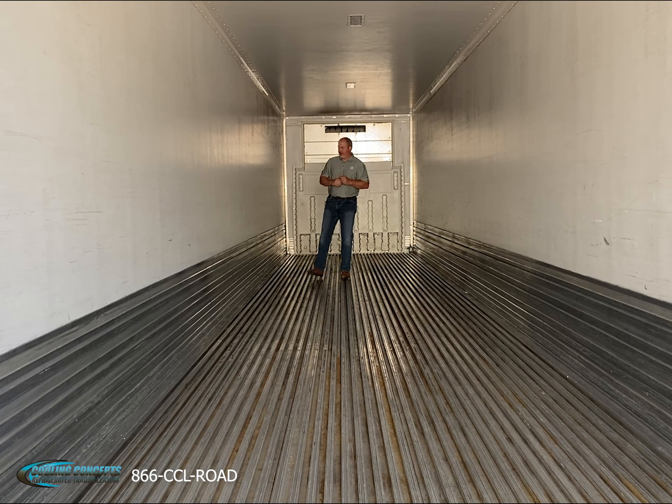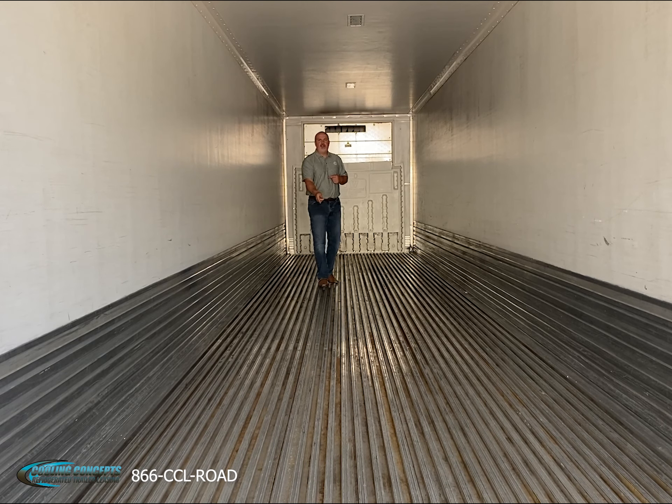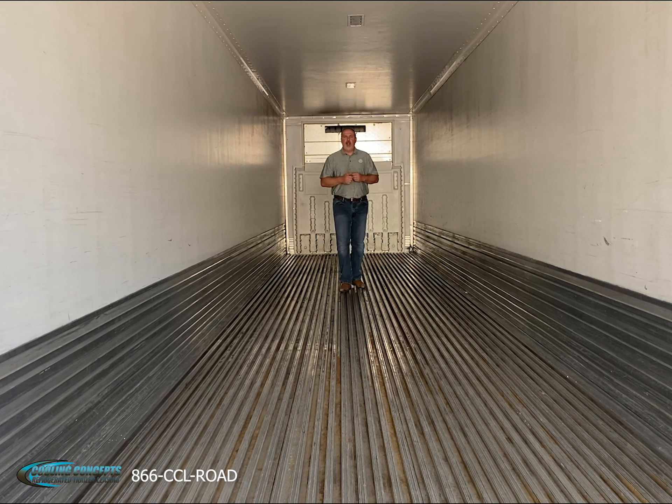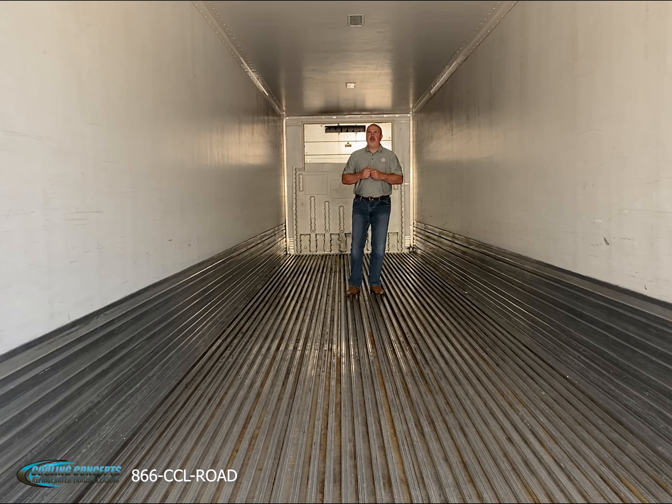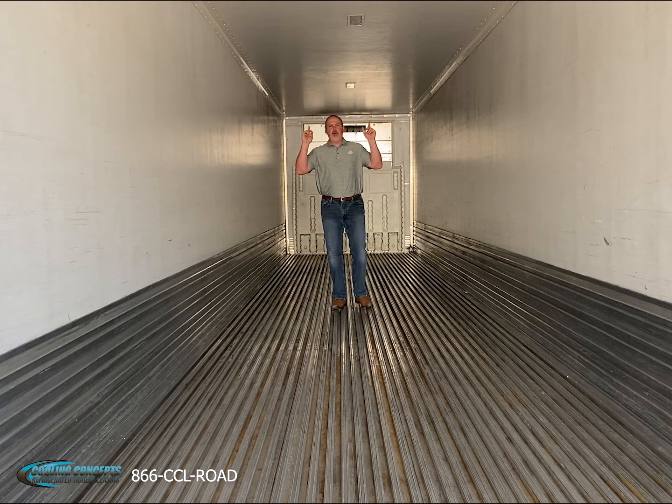These trailers also feature a 24-inch aluminum scuff liner, which helps keep your loaders off the wall and prevents wall damage. We also have a duct floor system for proper airflow, and if needed, we can install side-mounted produce chutes if you're hauling for a produce operation.